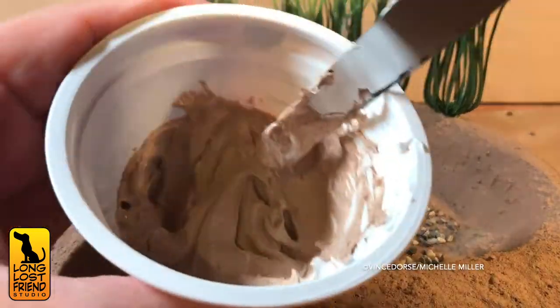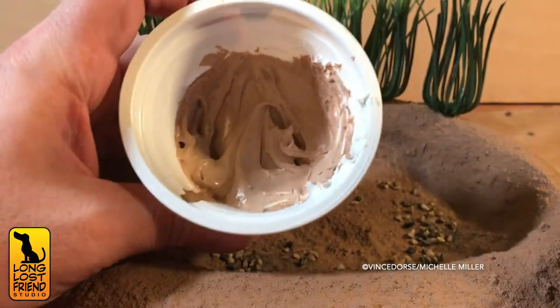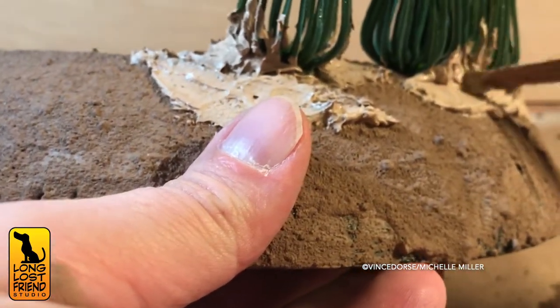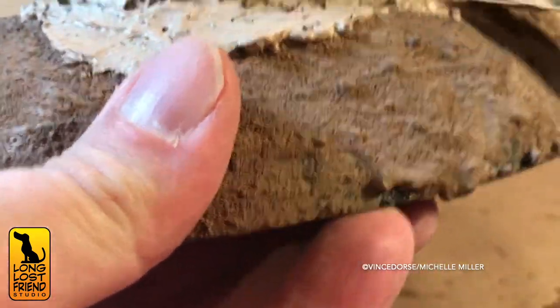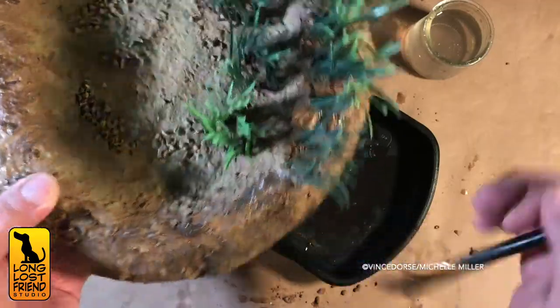I mixed up some paint, tile grout, and gel medium to make a mud that I could mash around the base of the grass to help it look more natural. Then I went over all of that with different washes of black and brown to try to blend it in.